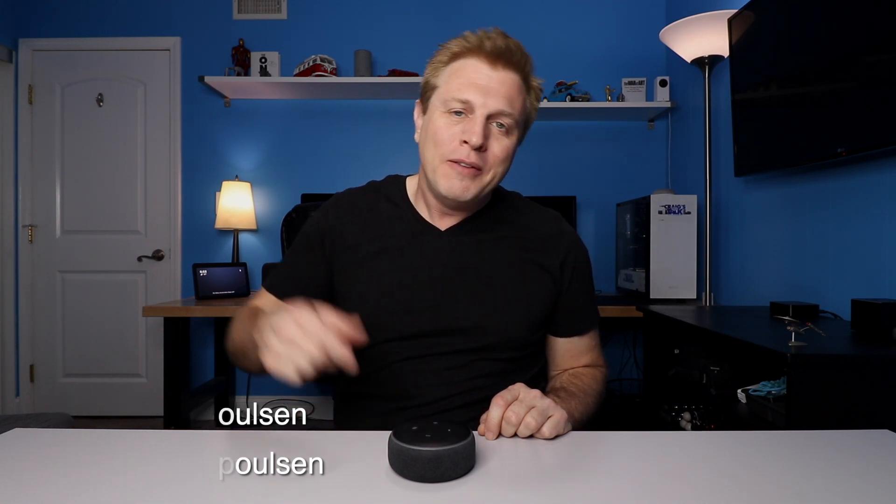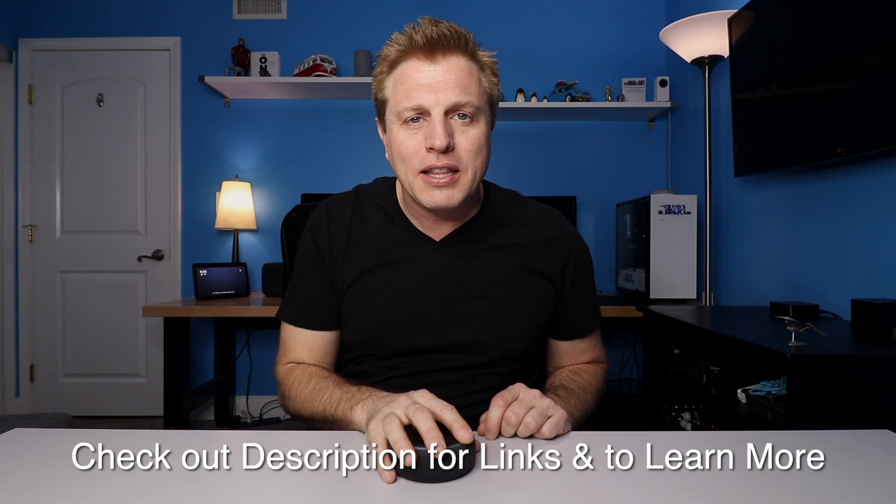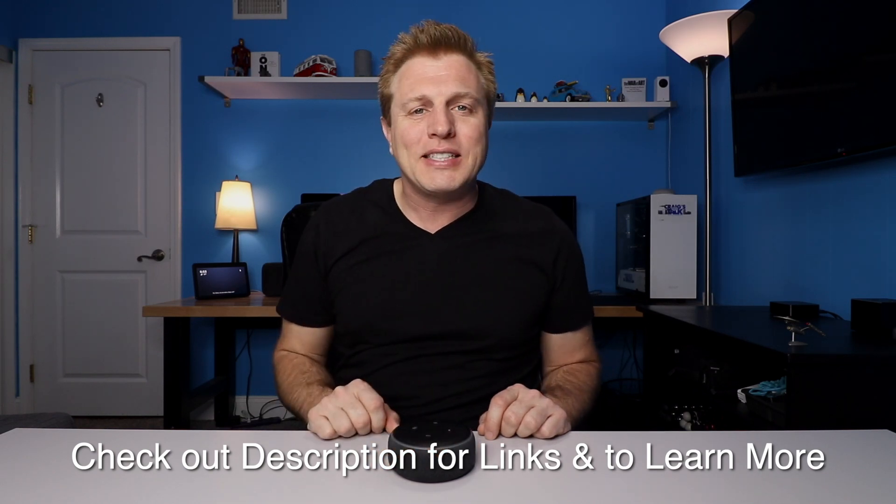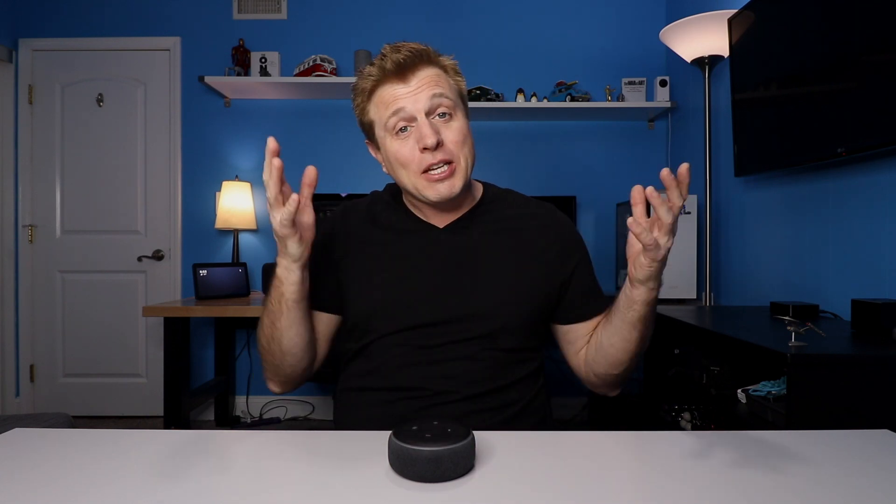You just got your new Echo and you're ready to start playing with it, but first you need to set it up. In this video we'll go through that. My name is Craig — on this channel I do tech tips and reviews along with a weekly Echo series. Check out the description for links to the Echo. This is my holiday setup edition for those of you who got new Echoes.